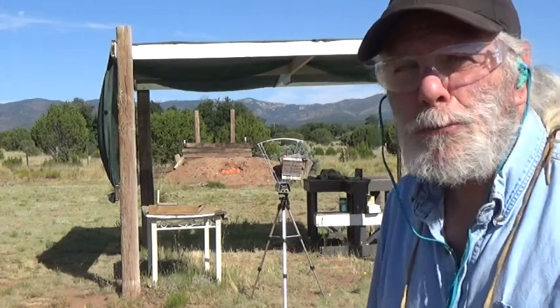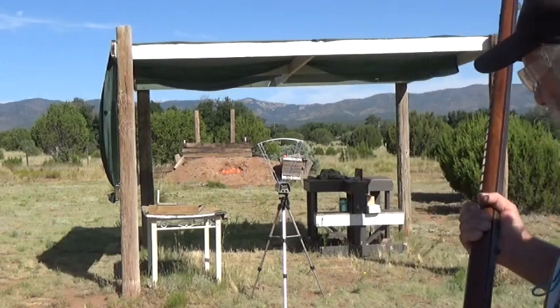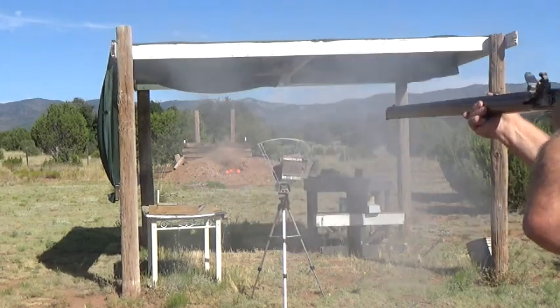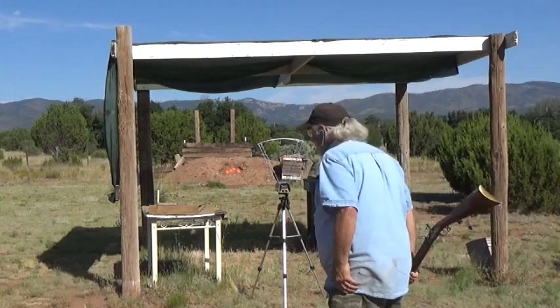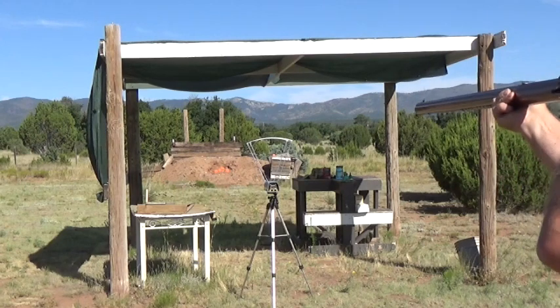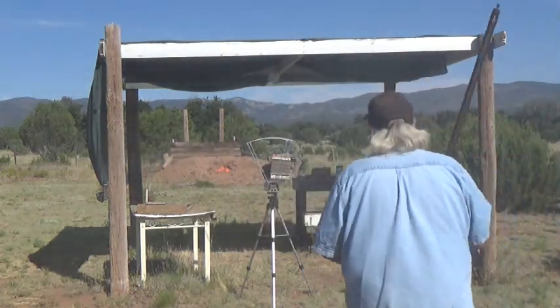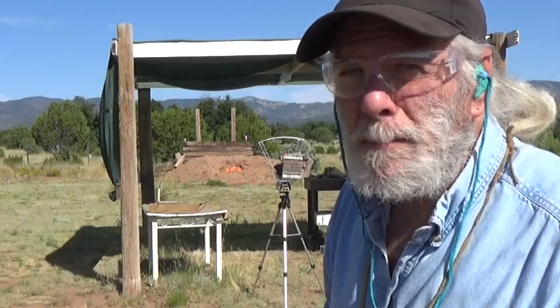Here's shot number one, the GO-X 3F, weighed on the scale at 70 grains, 3F. That's my fouling shot. Let's see what the scale says. 1575 — shot number two. 1566. Now I've got 80 grains of my juniper.